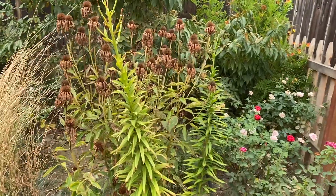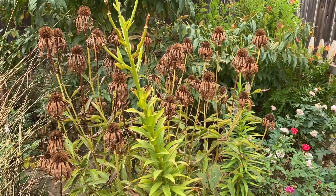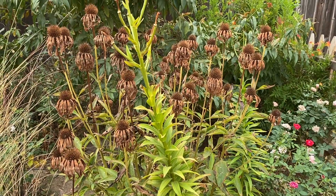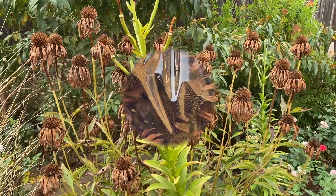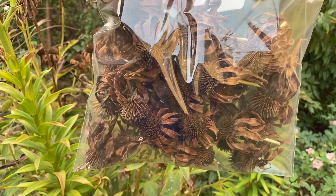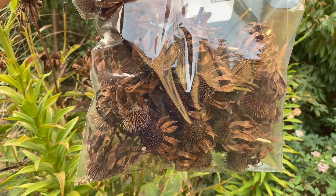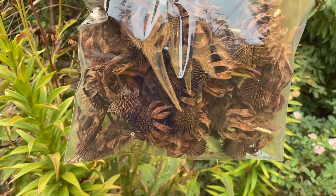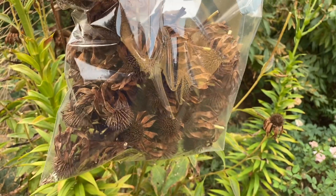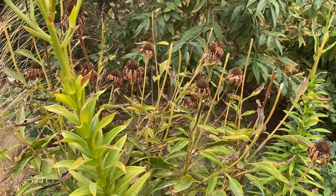I have a dried echinacea here. I'm going to save all the seeds for next season. All the seeds that I have collected — I will have a lot of echinacea next season. I'm going to scatter them in the front yard too. I love them. And then I left some to fall to the ground.